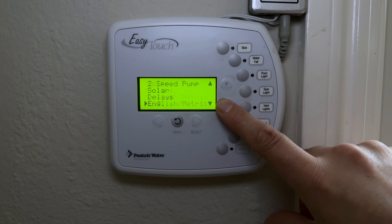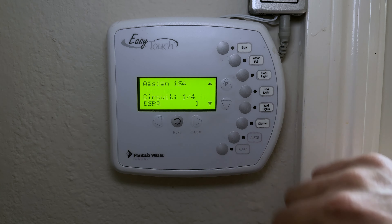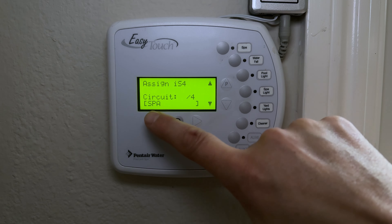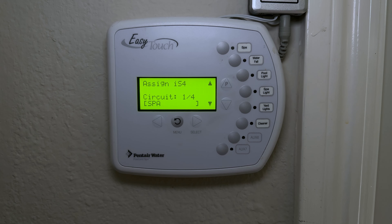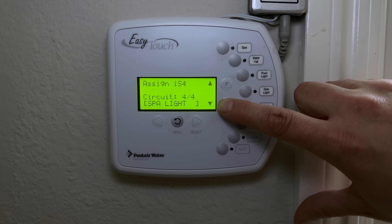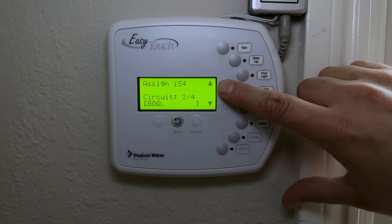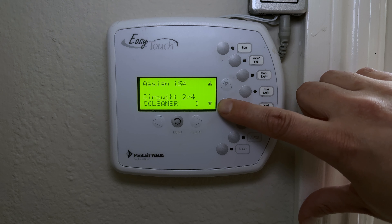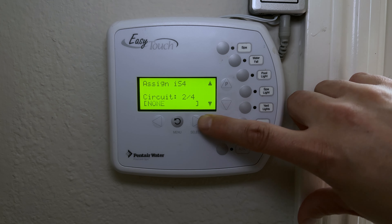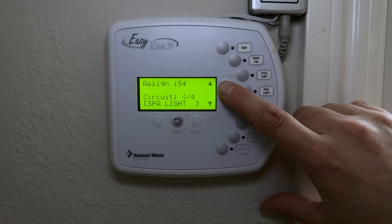Next is Delays adjustment, followed by a metric/English system toggle. IS4 refers to the small waterproof control panel out by the hot tub, and you can customize its four buttons. Button one turns the spa on — handy when you're in the spa and want to shut off the heat. Button two I've left empty (my son kept pressing it), but you can assign it to waterfall, lights, or anything you like. Button three is pool light and button four is spotlight.